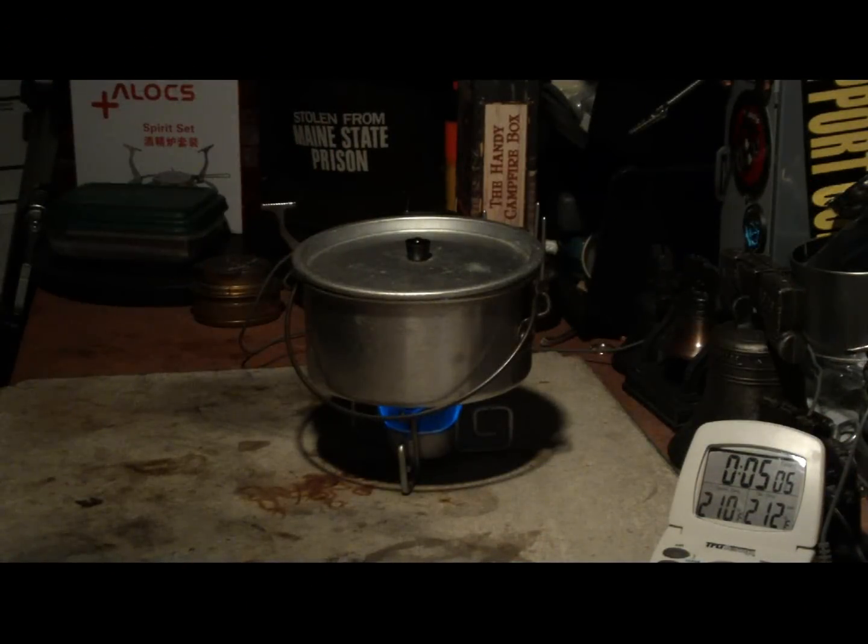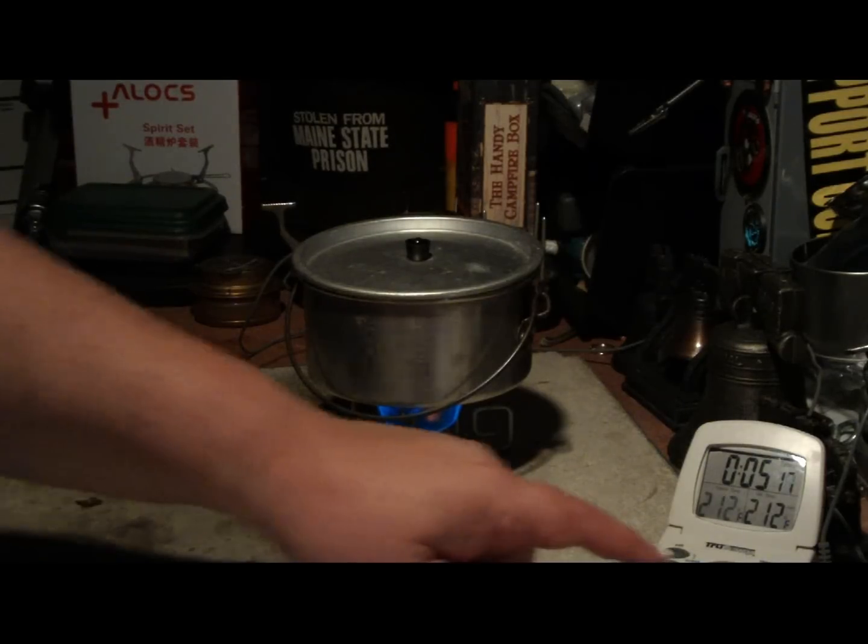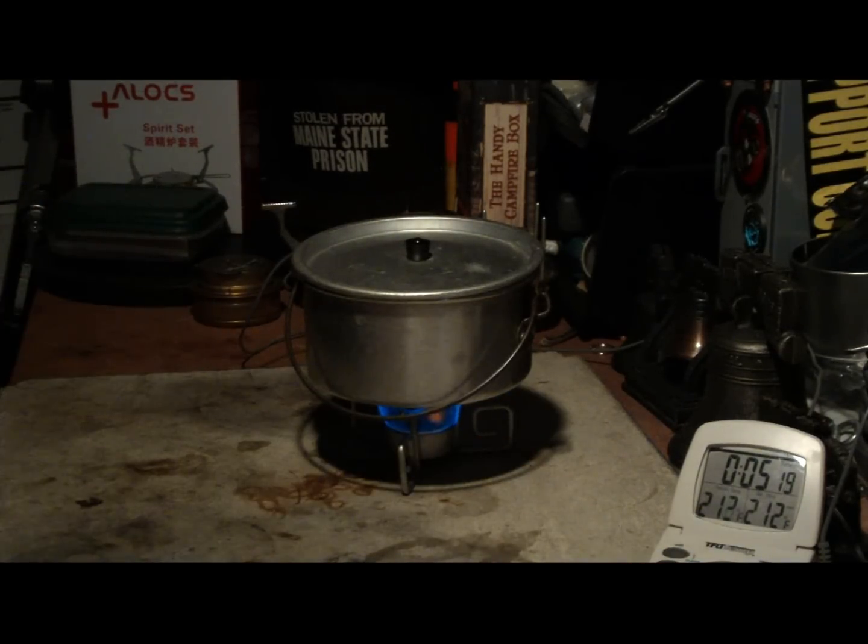Okay, there we have 210, 211, 212 degrees at 5 minutes and 11 seconds. Boiling water in 5 minutes and 11 seconds. And let's see how long this goes until burn out.